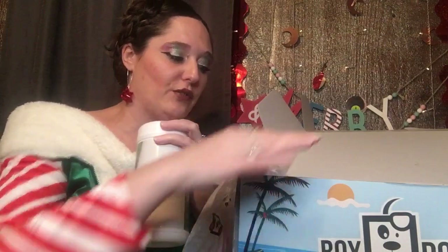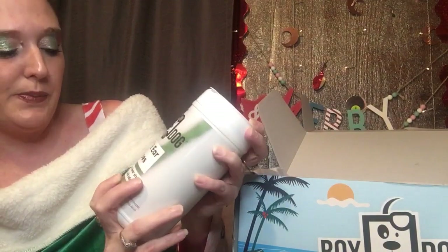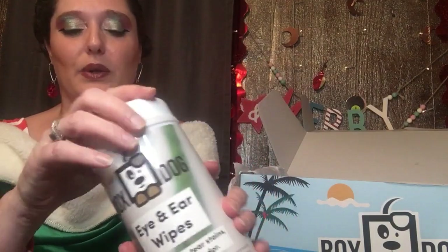Now, you can add on things to your box — I think these were only five dollars. This is the Box Dog brand, but this actually says West Paw. A majority of what I've seen is their brand of stuff, and they do make the treats. But these are the ear and eye wipes — gently remove tear stains and build-up. For my French bulldog I do use these. They were only five bucks to add on, nice and heavy, completely full, and they come sealed so they stay fresh.